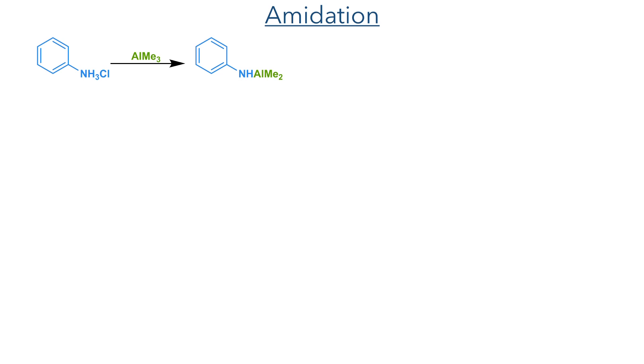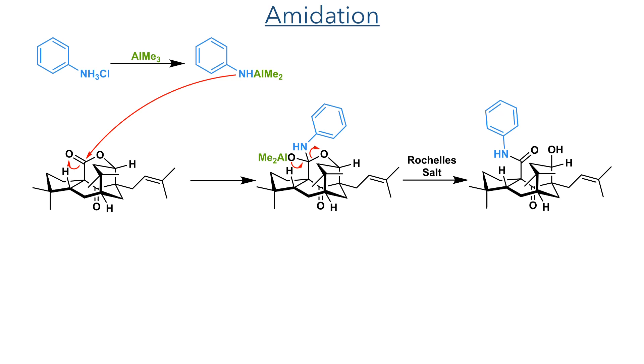This lactone proved to be remarkably stable, and all attempts to hydrolyze it failed. To bypass this problem, they instead converted it to an amide. Aniline hydrochloride was first reacted with trimethyl aluminium, forming a highly nucleophilic amine aluminium adduct. This attacked the lactone, forming a tetrahedral intermediate that then collapsed to open the lactone ring, forming the amide upon workup with Rochelle's salt.